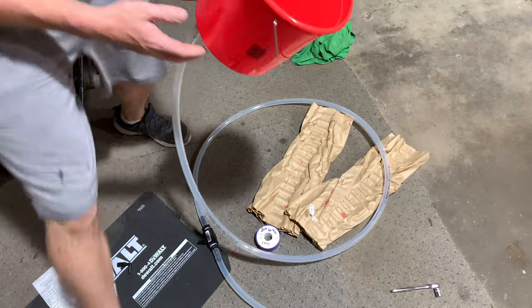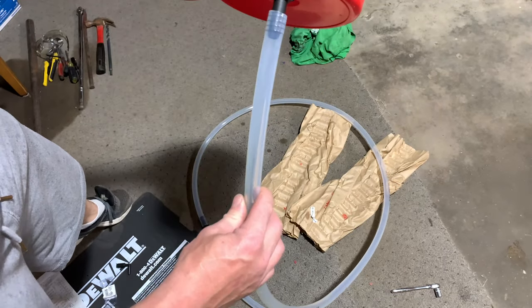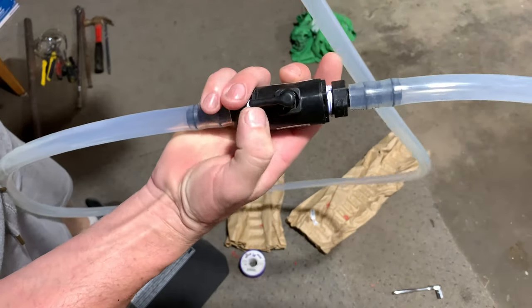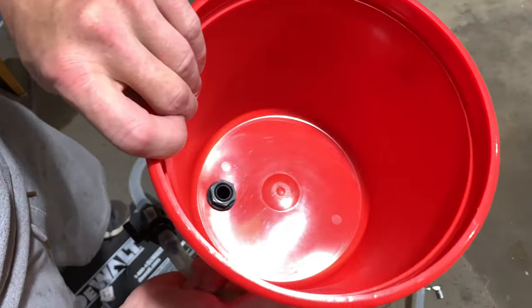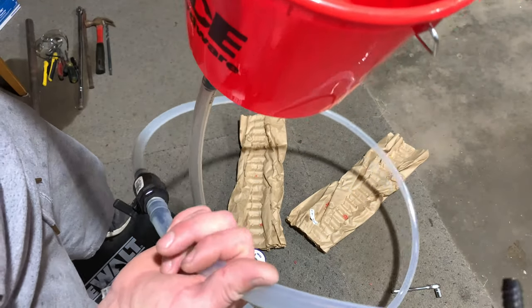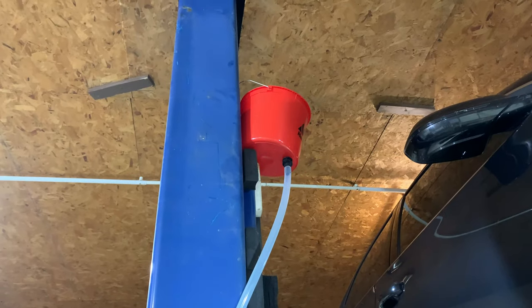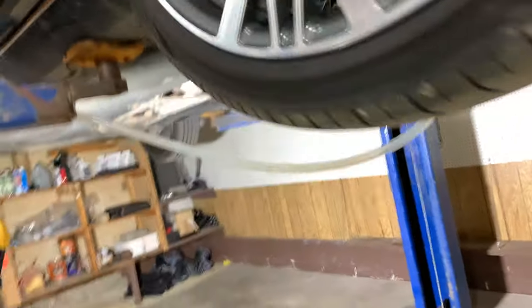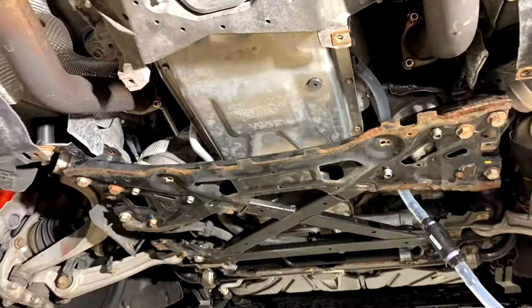This is what I made: pail, drilled the hole, put the nipple through, hose, valve, and a 90-degree fitting to feed into the transmission. I'll lift the pail, fill it with oil, lift it higher than the transmission, and gravity-flow oil in. I secured the pail on top, the hose runs down, goes through the valve, and goes right into the fill port opening.